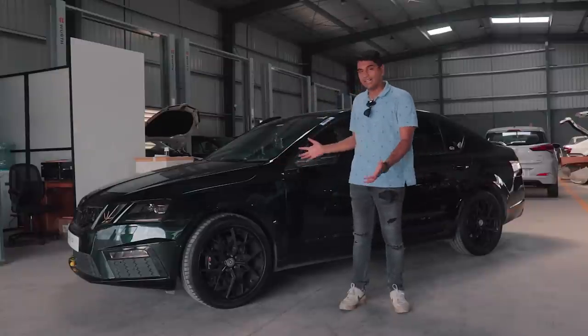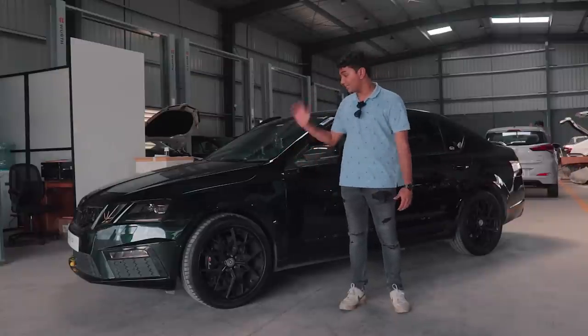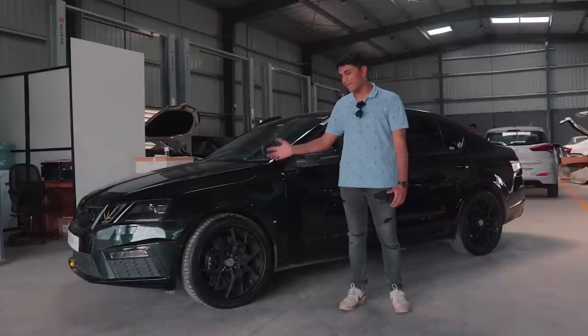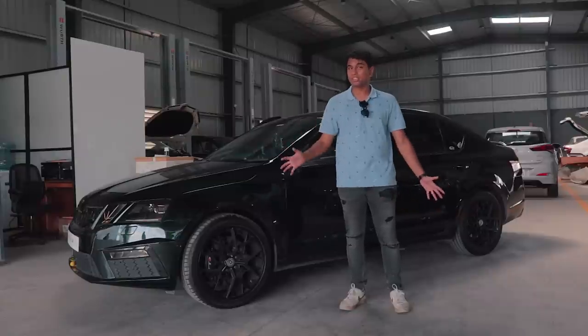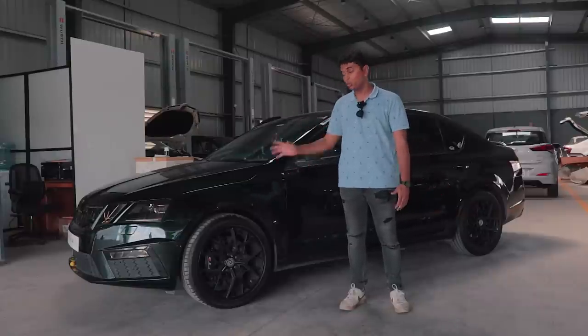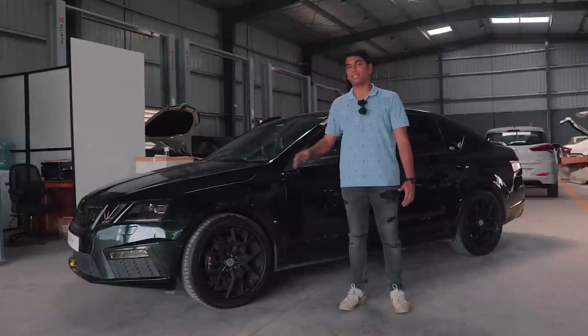Apart from that, it's nothing really that flamboyant unless you can notice the paint, which is very difficult to notice at least on camera. It still looks pretty much like a stock VRS and that's the cool thing about it — it's a proper sleeper.